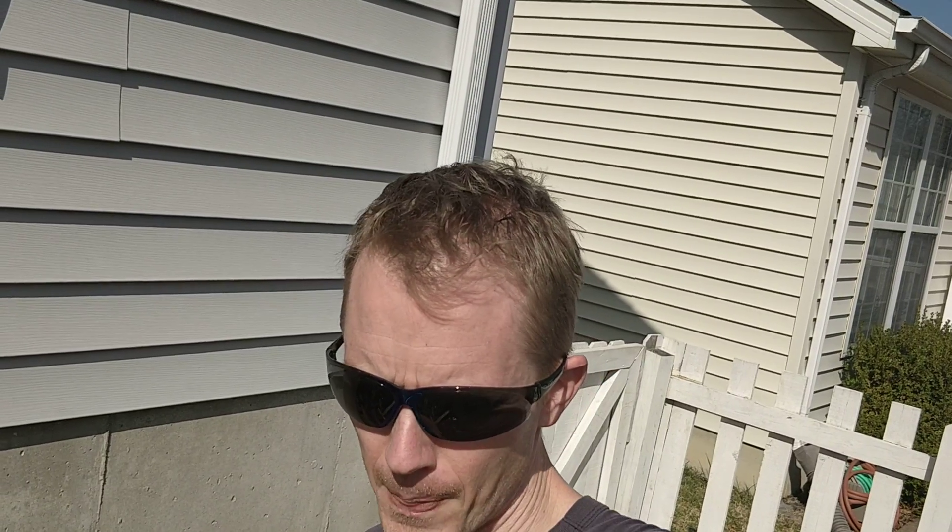That's all — just wanted to give you a little education today on this beautiful February day. It's unseasonably warm so I'm out here working. If you like these kinds of videos, go ahead and hit subscribe. I try to post whenever I see something different that I'm doing and I'll give it a try to get a video going on it.